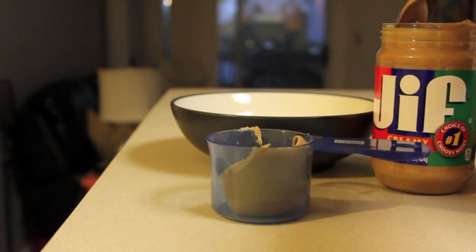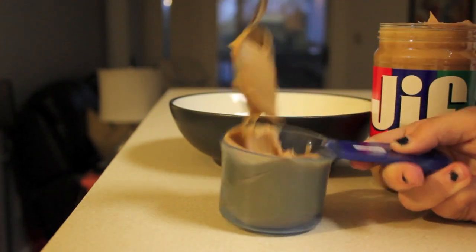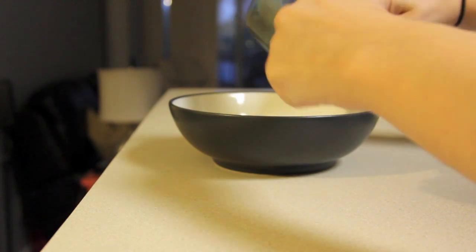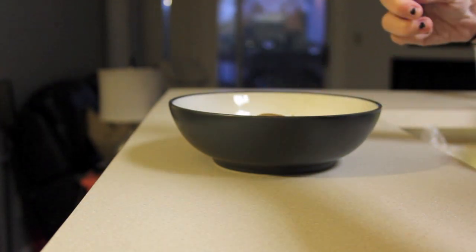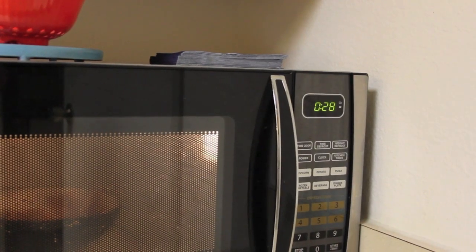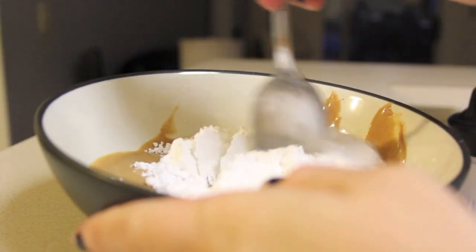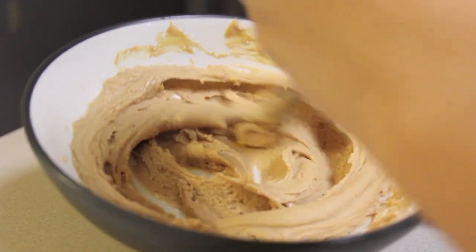After washing your hands, go ahead and measure out your peanut butter — you can use as much as you want, I'm using half a cup. Just make sure you use the same amount of peanut butter as powdered sugar. Put it into a microwave safe bowl, stir it out, and heat it up for 30 seconds so it melts a little bit. Then go ahead and put your powdered sugar in with the peanut butter — same amount as the peanut butter — and stir it all together until it's totally blended.